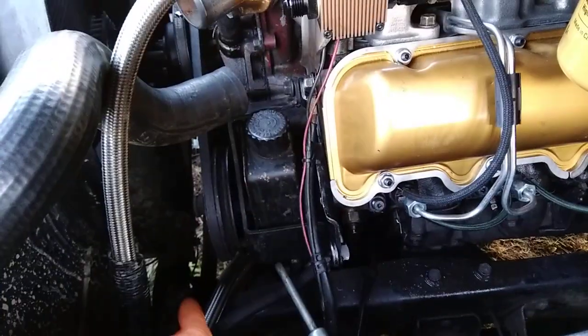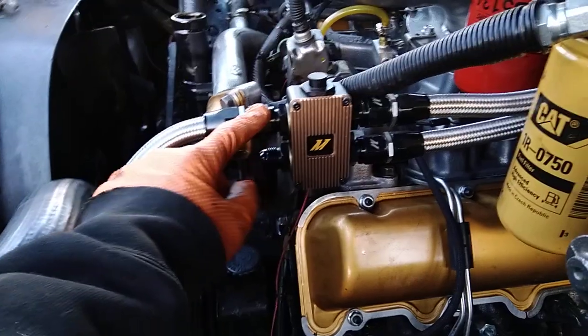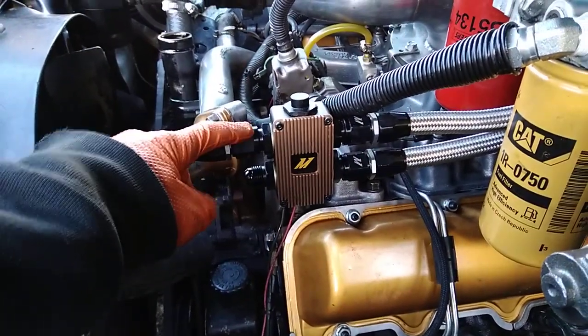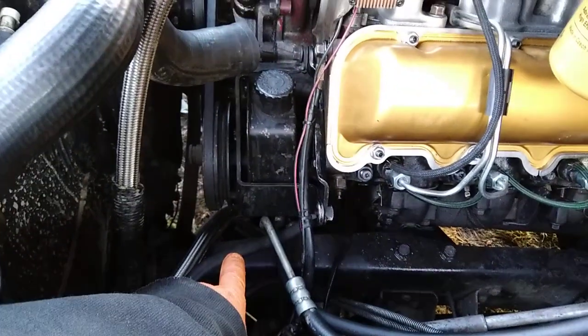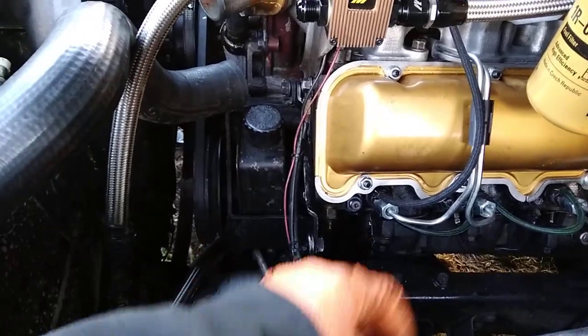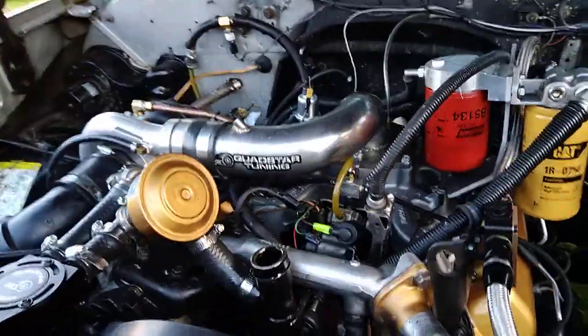Once that's done draining, I'll go ahead and pull this top line off right here, then start pouring fresh oil down in the top. Once I see oil start coming out the bottom and it starts getting clear, I'll flip that up and go ahead and reconnect it. Anyways, just a quick video — see you guys later.